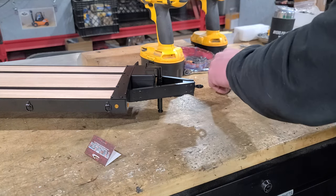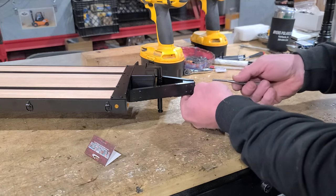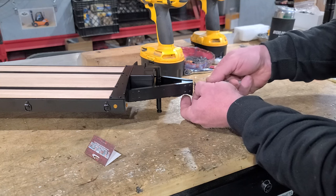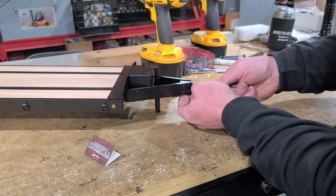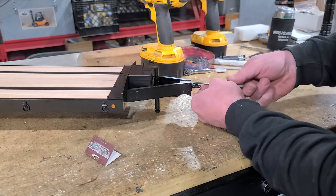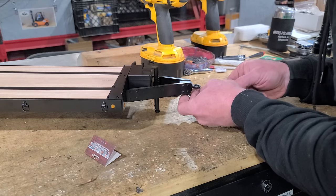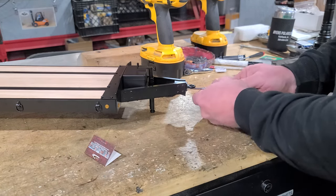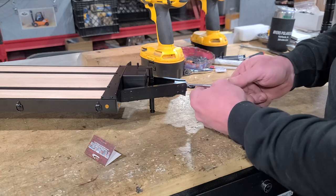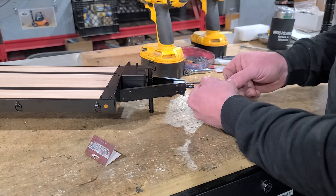Before I tighten any of them up, get all four screws started first. You could put some thread lock on these if you'd like — that's entirely possible. But the only problem I run into with Loctite: say for some reason I break this loop off and I've got these screws Loctited in. These are M2 screws — if they happen to shear off in there, you're kind of at a loss. So get them all kind of snugged up.